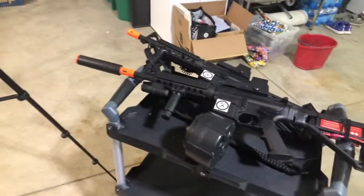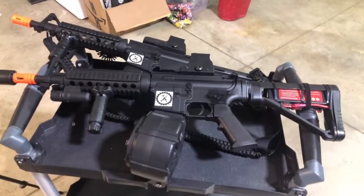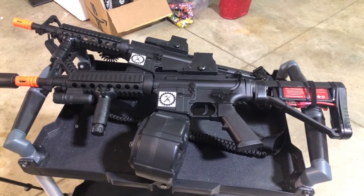Hey, today we're going to look at some of these Anstoy M4A1s, and we're going to shoot some of those Zizhang Triple Win Extra Hard Gel Balls.